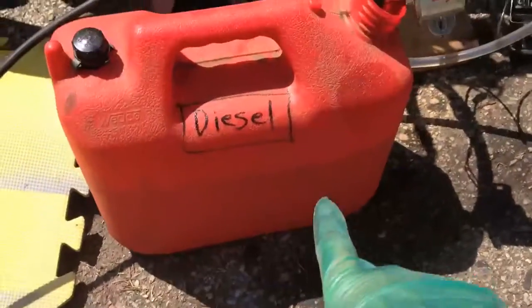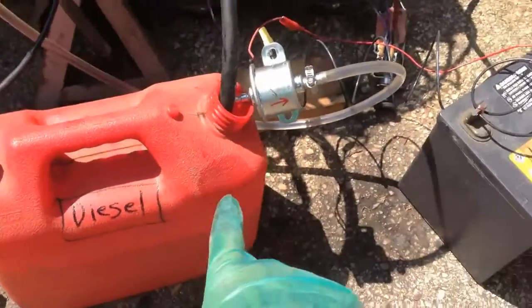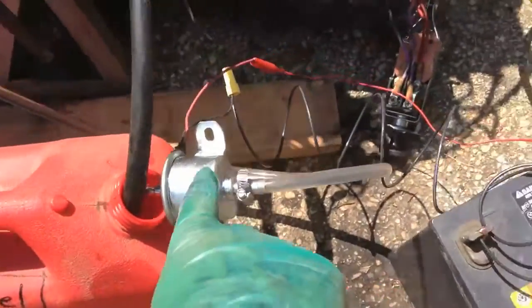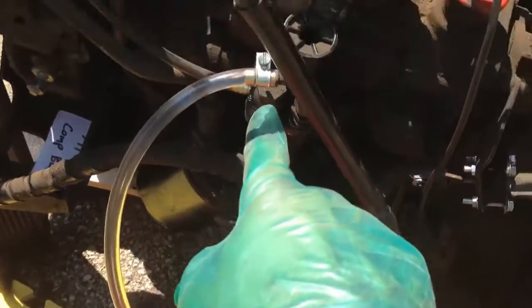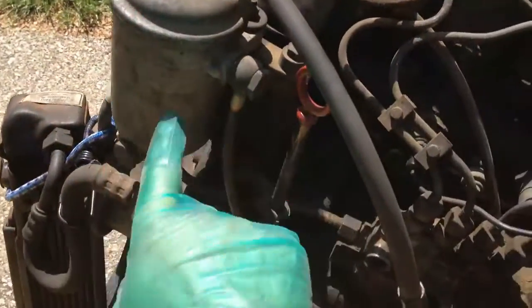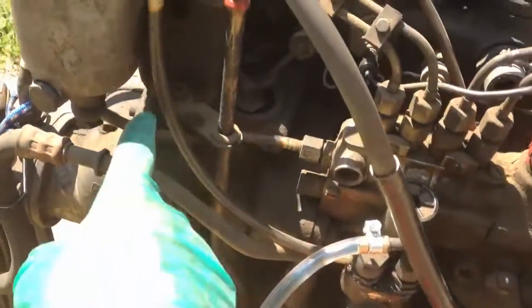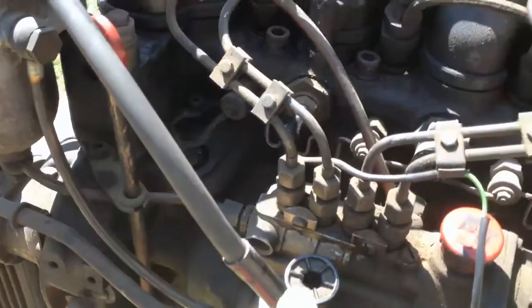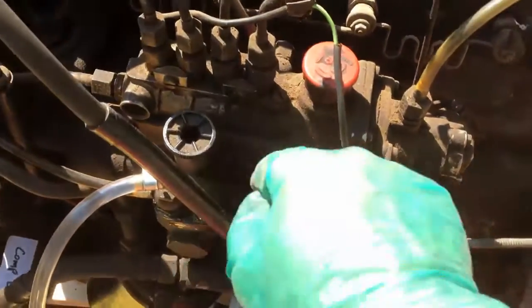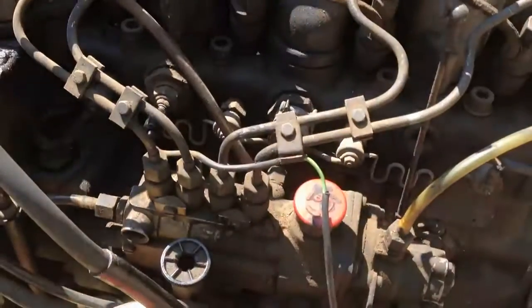We have a diesel fuel tank with a little 12-volt pump. The 12-volt pump goes into a battery, and then through this clear tube we're pumping diesel fuel up into the priming pump, then back up to the fuel filter, and then to the injection pump, and then to the engine.